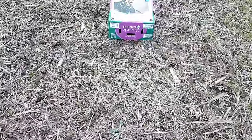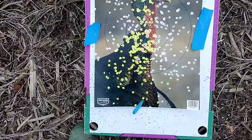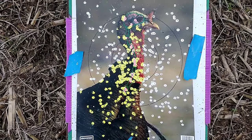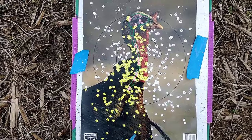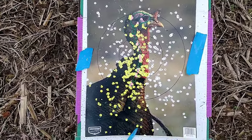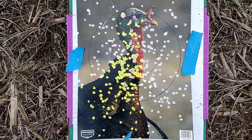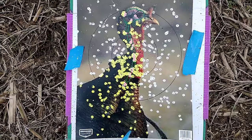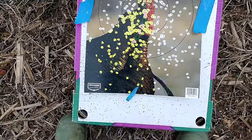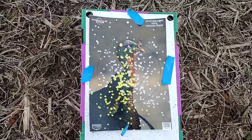Alright y'all, it's 40 yards. Nice. Stevens 301 turkey shotgun, XRs, Carlson XR choke 660, 6-shot, 3-inch. I'll take that at 40 yards. Looking good.